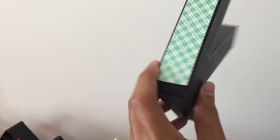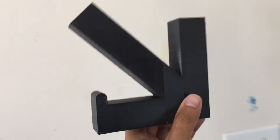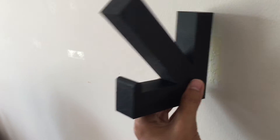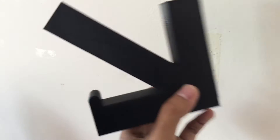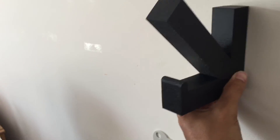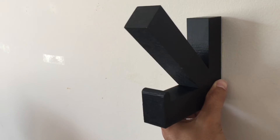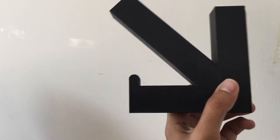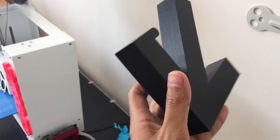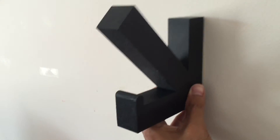This uses foam tape. I wanted to make an arrow — I actually got this idea from a clothing store, I think it was Gap. I would typically mount it on the wall and then hang a hat or some clothes on it. I've made a solid version and a hollow version too.